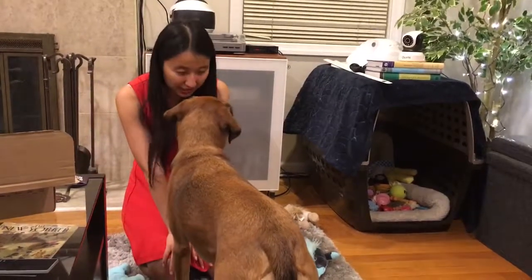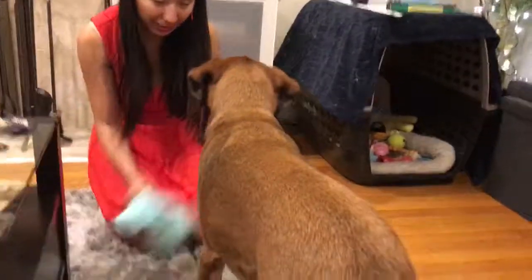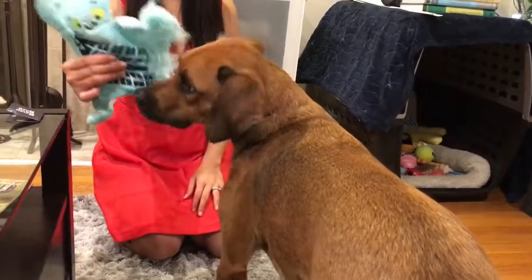So that's it with BarkBox 2018 October for medium dogs. Great, I guess. Goodbye, bye guys.